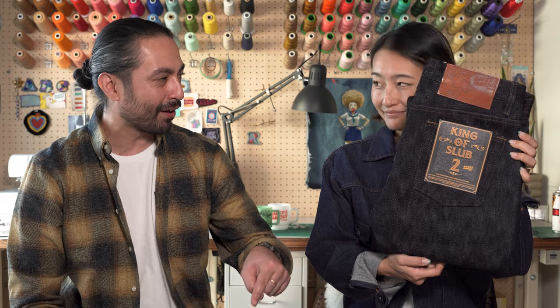Hey everybody, my name is Bayzad. My name is Risha. We are here from Naked and Famous Denim. Today we've got a very exciting item to tell you all about. It's the brand new King of Slub 2, one of the biggest releases of the year, part of the Naked and Famous Denim Fall/Winter 2023 Collection. And we're gonna tell you everything you need to know about them.